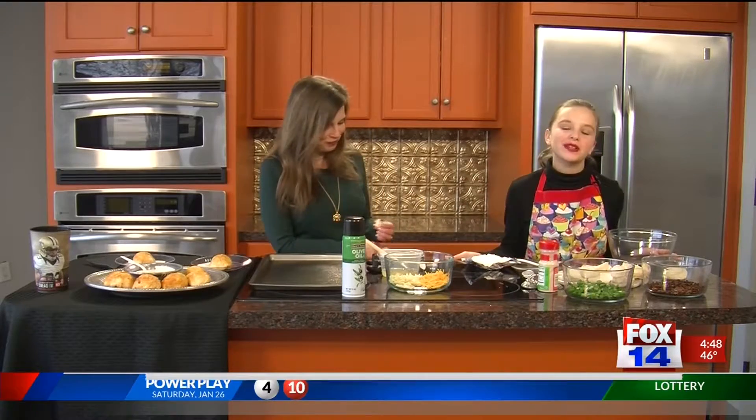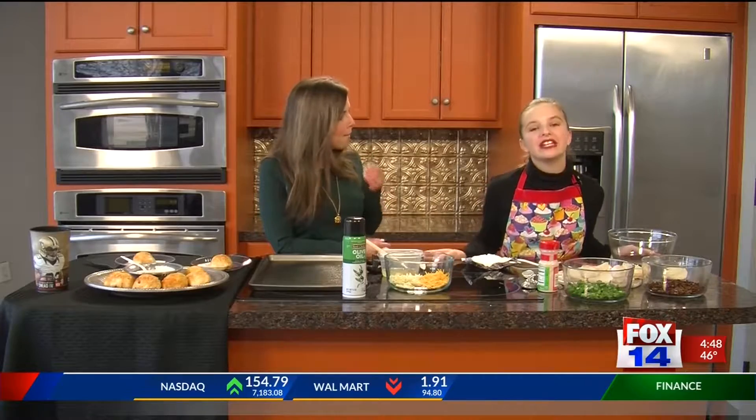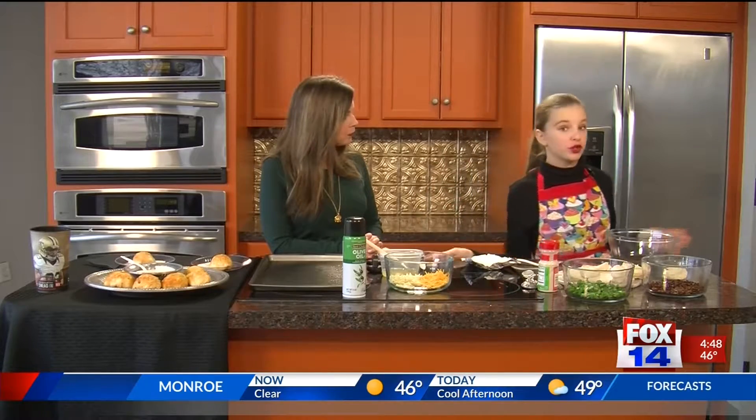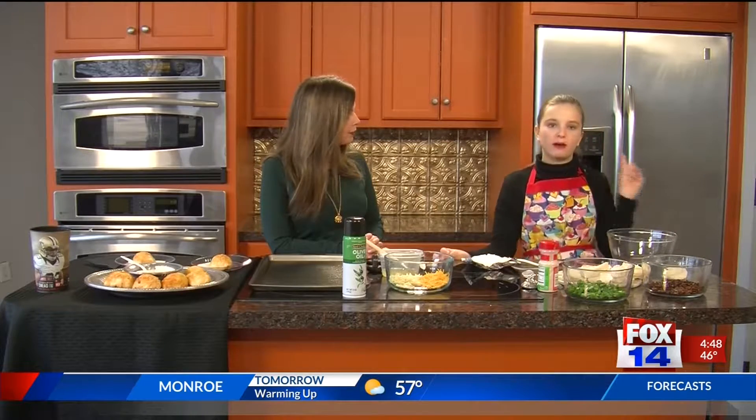Hey y'all, welcome back to Cooking with Olivia. I'm super excited for today because this coming Sunday is the Super Bowl, and I know a lot of y'all are excited to get your snacks and get your people ready to come over to your house. Going to the Super Bowl this year are the Patriots and the Rams. We're definitely going for the Patriots.